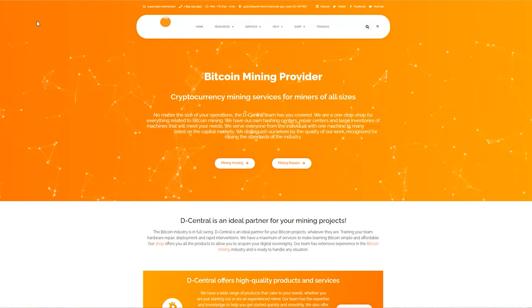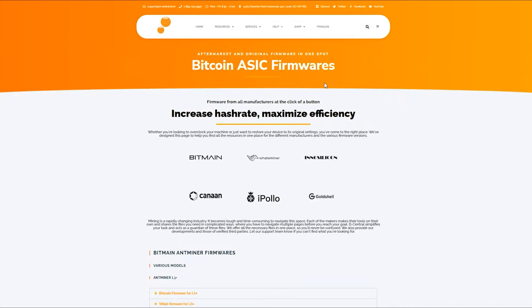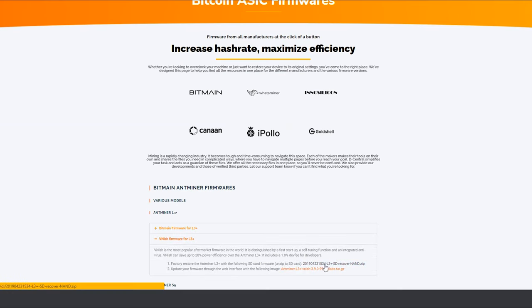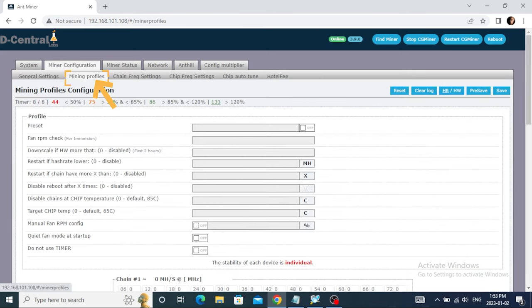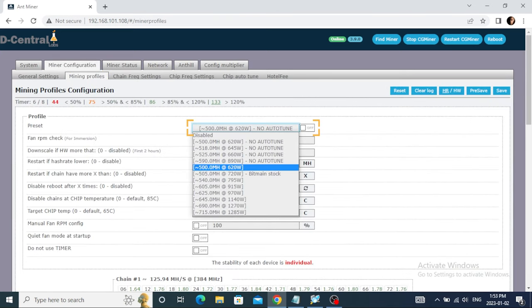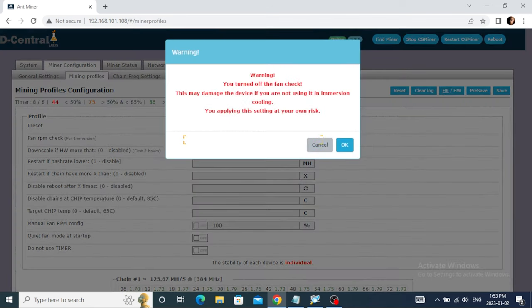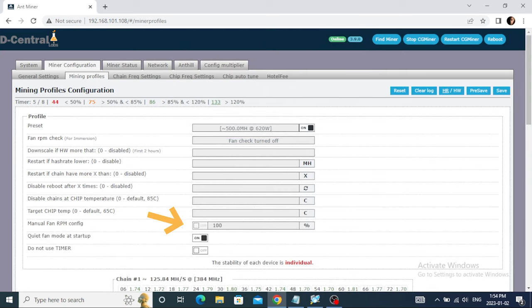Before doing any modifications, you need to understand how to configure your firmware. We recommend using a custom firmware called Vanish to optimize the fan settings. There's a link to the detailed tutorial in the description. Once you're connected to your Miner IP address, change the L3 Plus preset to 500mh and 620W. Disable Fan Check — this will speed up the startup process. Then enable Quiet Startup, which will reduce the fan speed at startup. This is for keeping the fan at a fixed RPM. Save your changes and turn off the Miner.